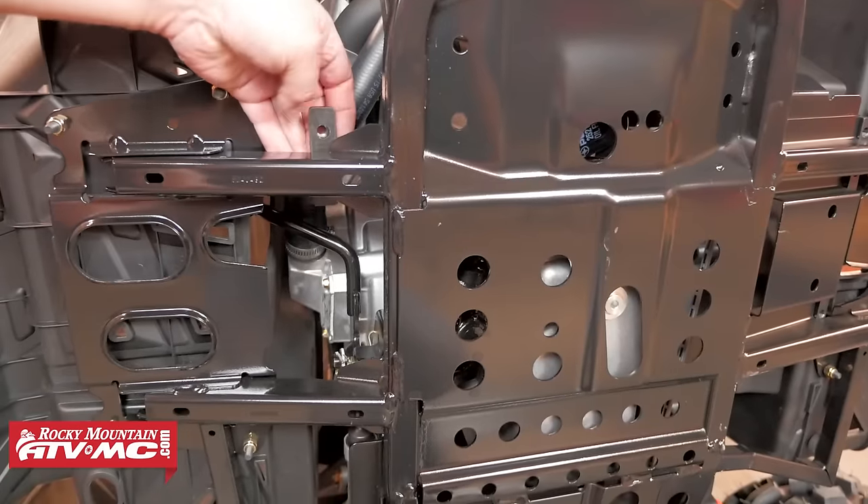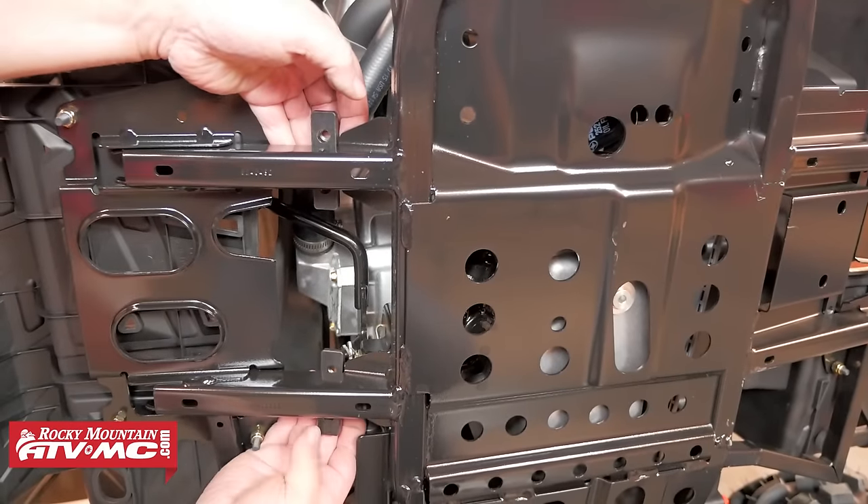Moving over to the right side of the machine, the two provided flat clamps will sit in place over the footwell supports as you see in the video.